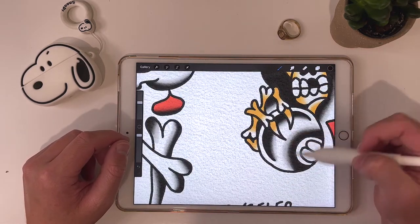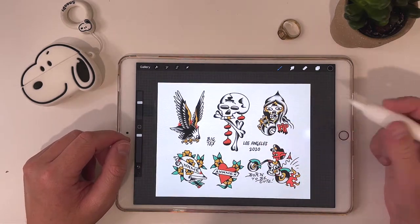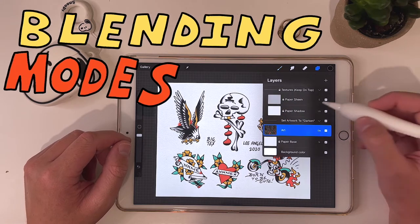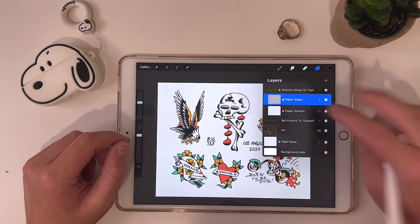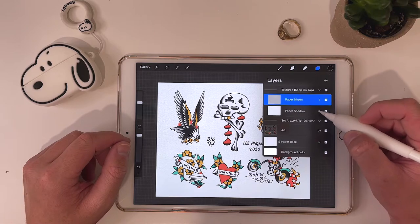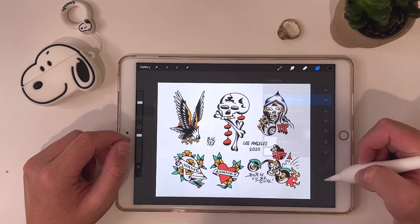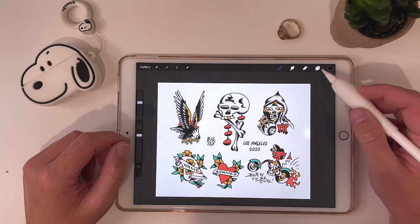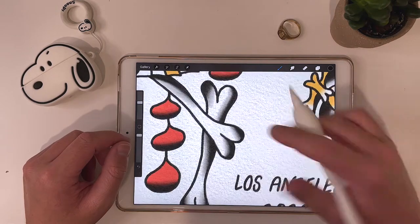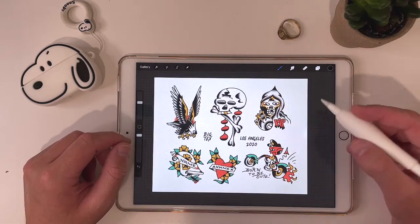If you zoom in you can see it's kind of a watercolor paper looking texture, but you can find any number of textures online — it doesn't have to be this specific one. The important thing is the blending modes. If you click this little letter next to it, it brings up your blending modes. On this one they have screen, linear burn — you can also use multiply — and basically what that's going to do is imprint the texture that's on top onto the layers below. So it's going to imprint that texture onto my lines and my paint, adding some little imperfections, which is really nice.